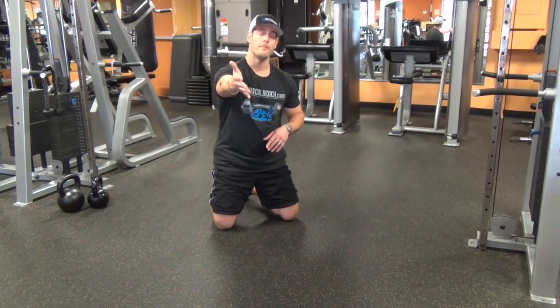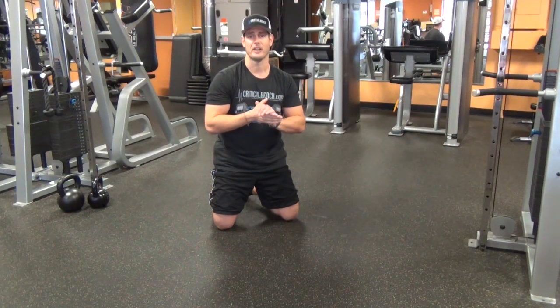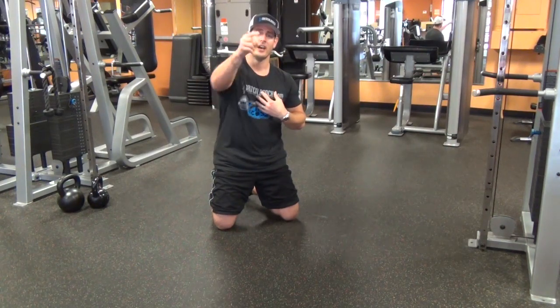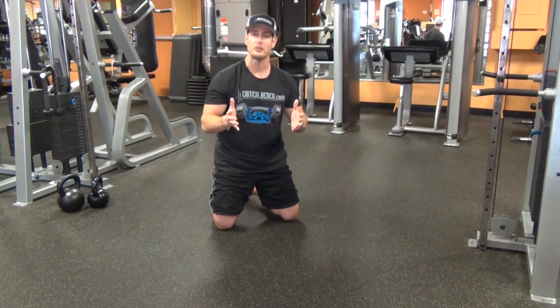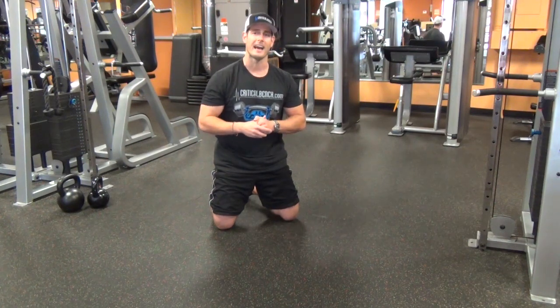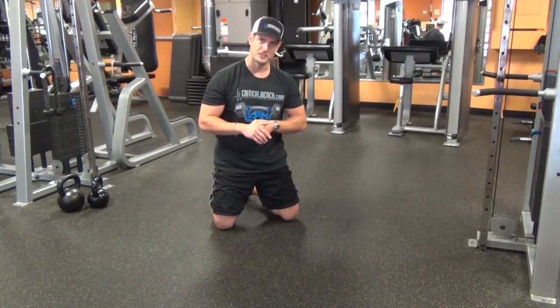Thanks to our good friend Eric Wong and Hip Flexibility Solution — it's an amazing product with a lot of great information. Here at Critical Bench, Coach Chris loves you, cares about you, and I want you to be the strongest person that you can be and feel good at the same time. Give this one a try, I think you'll like it. Leave a comment below, like this video, and I'll see you again really soon.